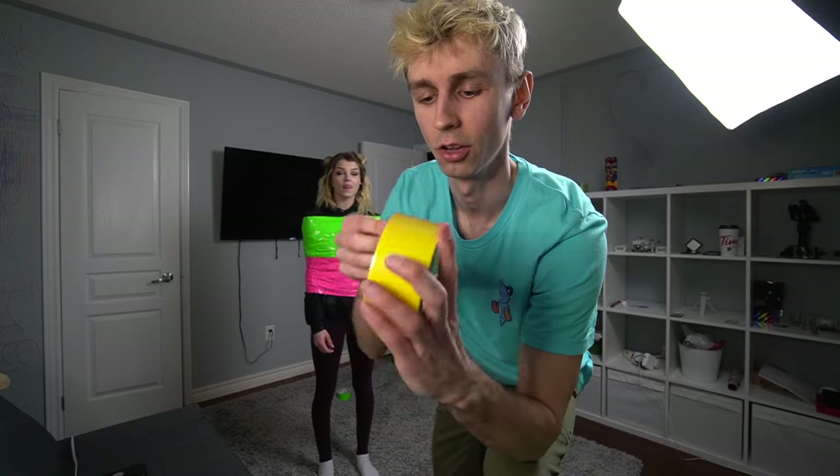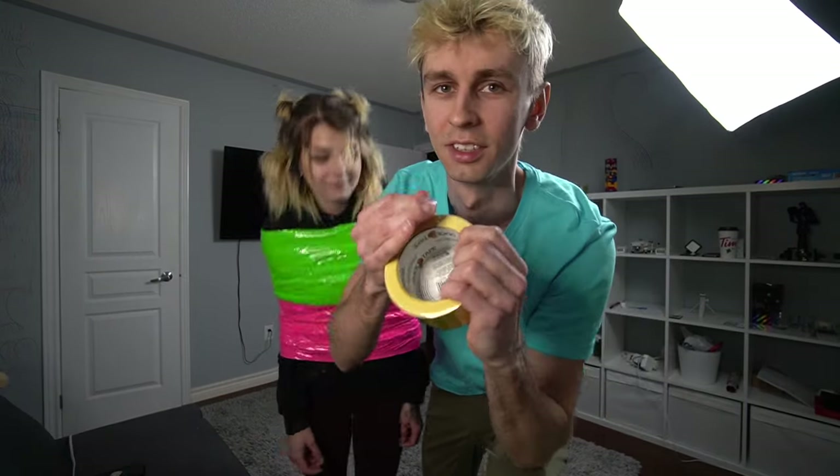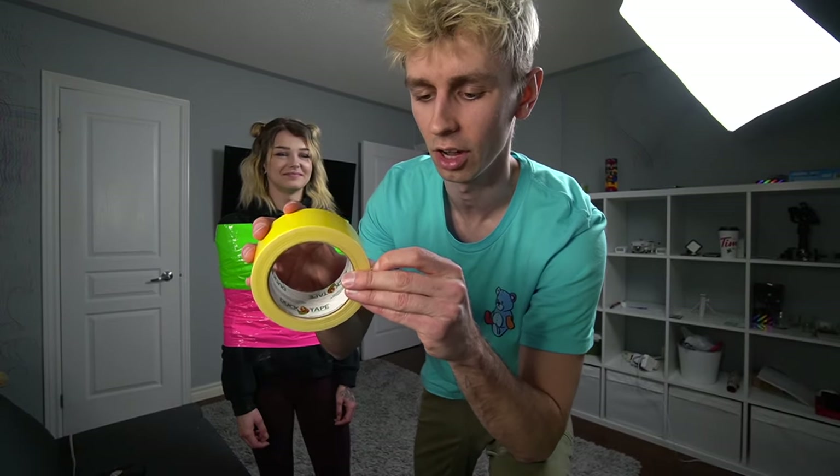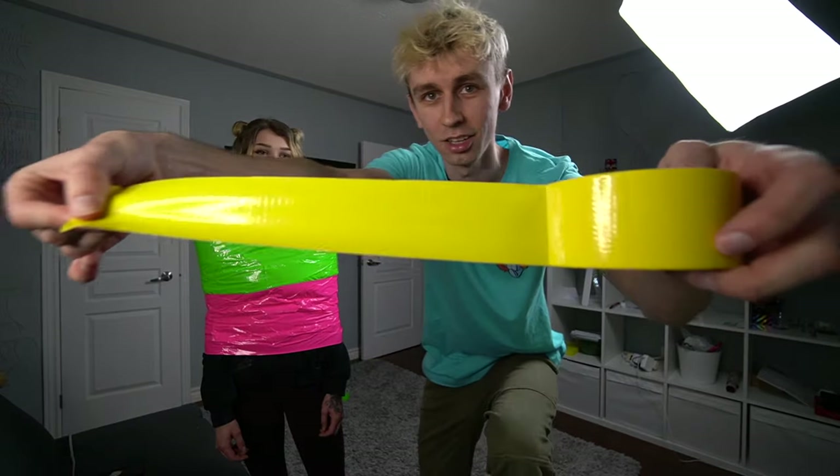We got two colors done. Do you want to give us a 360, babe? Oh damn, that was sexy. On to our third roll. This is not a neon color, guys, it's just yellow, but it's still flashy. Next color is yellow.